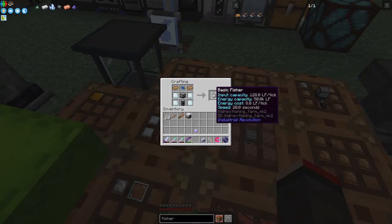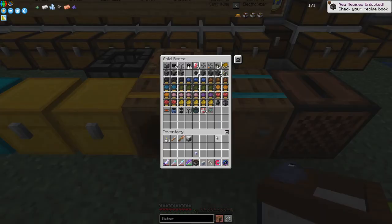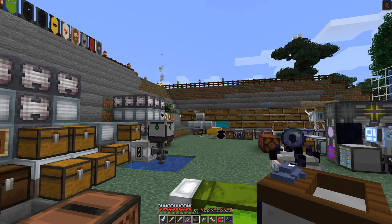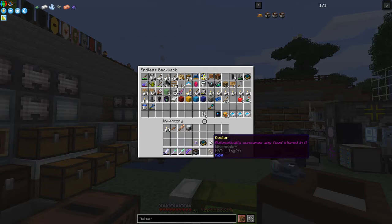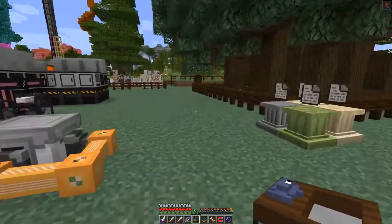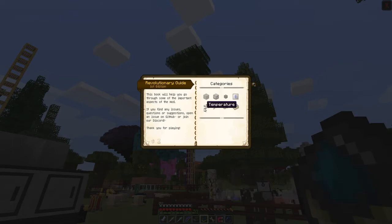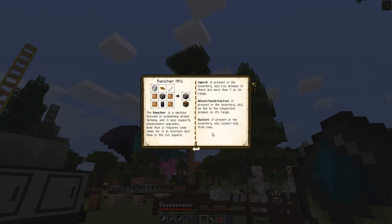We can put these two planks in and make a fisher. I've never used this before. Let me check if I've got the manual in my backpack - yes, I've got two Industrial Revolution manuals. Let's have a look at the rancher and fisher in the book first. So here we've got the fisher and rancher. That's the recipe as we can see.